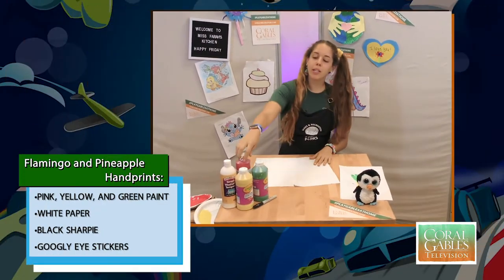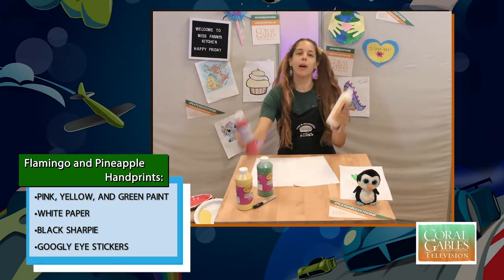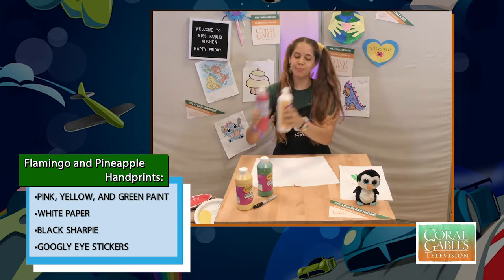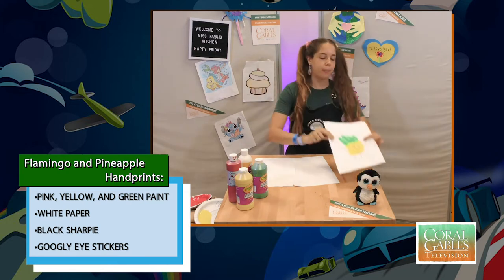We're going to be needing some paper and different color paints — green, yellow, and I didn't have pink, so I made pink with white and red. We're also going to be needing a Sharpie, and if you have googly eyes, you can add them to your end painting.